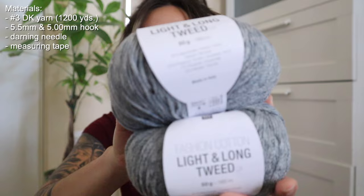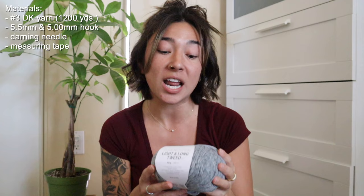I just wanted to quickly go over the materials you'll be needing. The yarn I'm going to be using for today's tutorial is the Rico Design Fashion Light and Long Tweed yarn. This is going to be a gorgeous yarn for this polo t-shirt because it's a chainette construction yarn with an interesting mixture of cotton, acrylic, polyamide, and viscose — very lightweight and breathable. I currently have about six or seven balls.